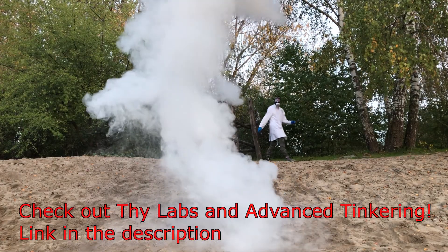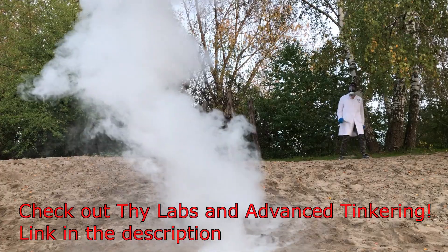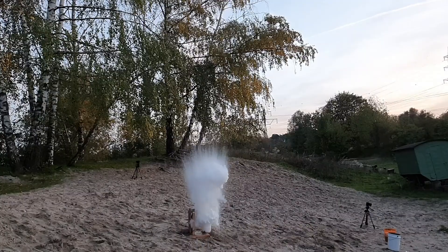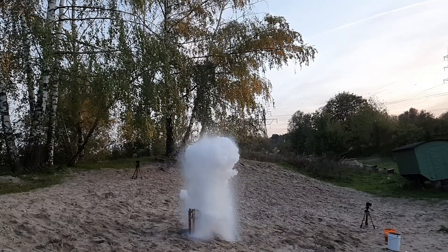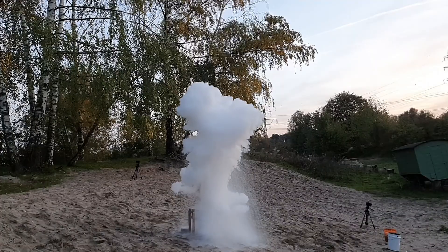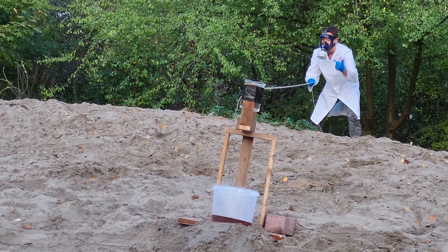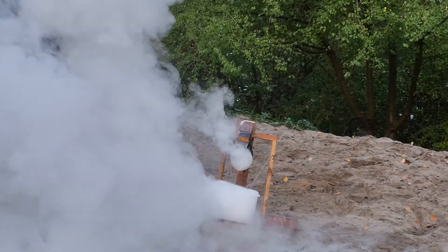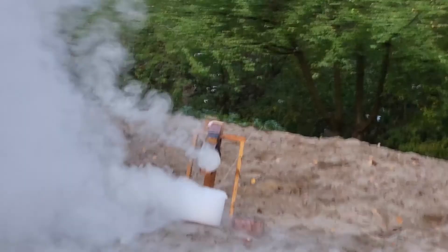You should definitely check out both of their channels — they are amazing. This results in quite a spectacular explosion, because first the water reacts with the chlorosulfonic acid to produce hydrochloric and sulfuric acid plus a lot of heat. The remaining water reacts with the acid producing even more heat, which turns all the water into steam. All that gas produced in such a short period of time is what causes that explosion. This was used during World War II to create giant corrosive smoke screens.